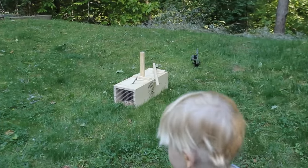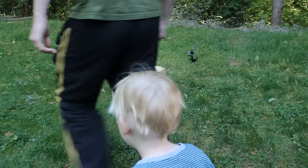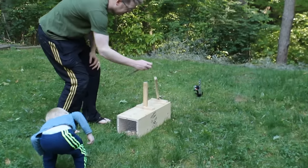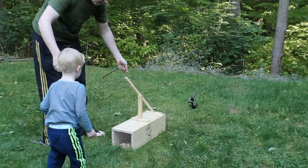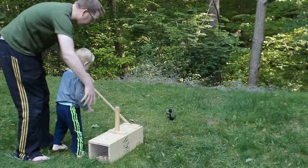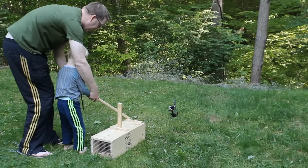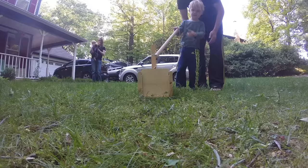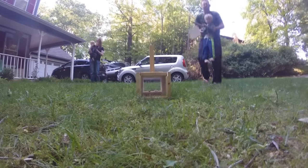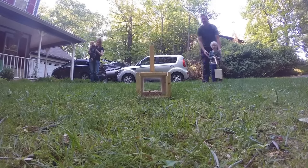Alright, Tom — you ready? You want to let him go? Okay, so what you do is take this pole right here and lift it up. Good job, Tom!